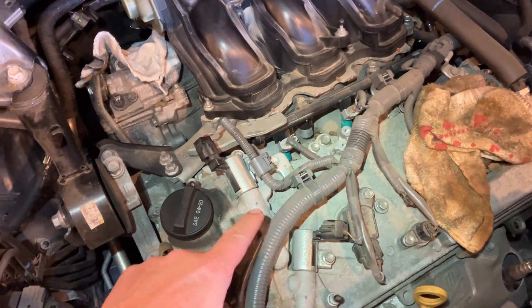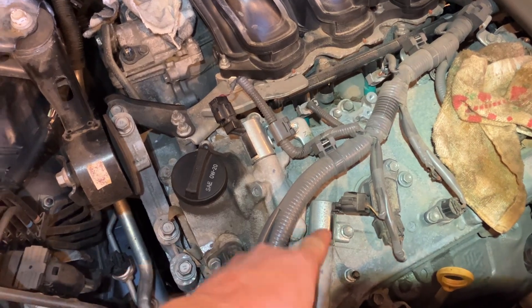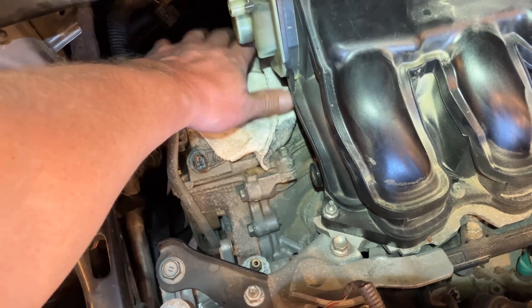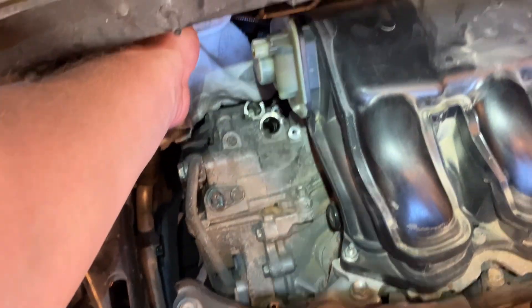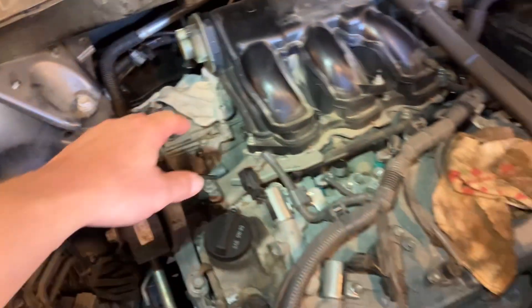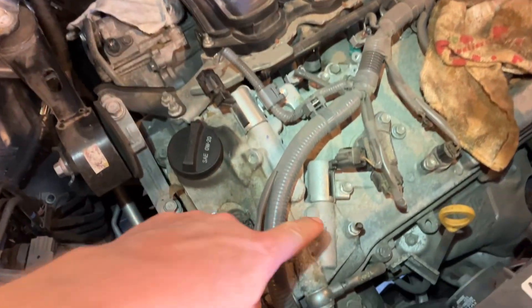So the difference in these things — there's four of them. There's one here, one here, one here, and one that lived down here. Now I've removed these two and they're covered up with a rag. There are the holes that they go into because I need to order those parts.